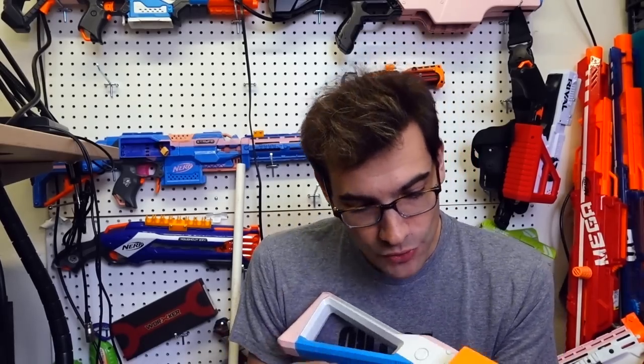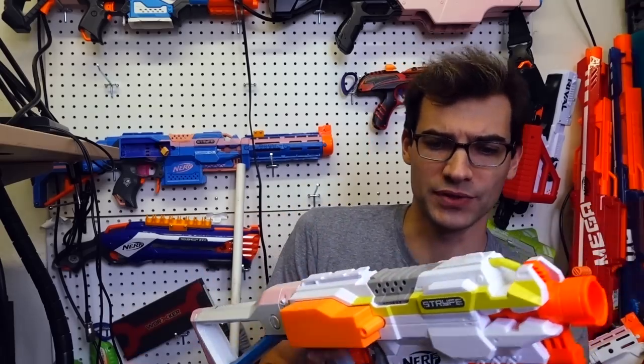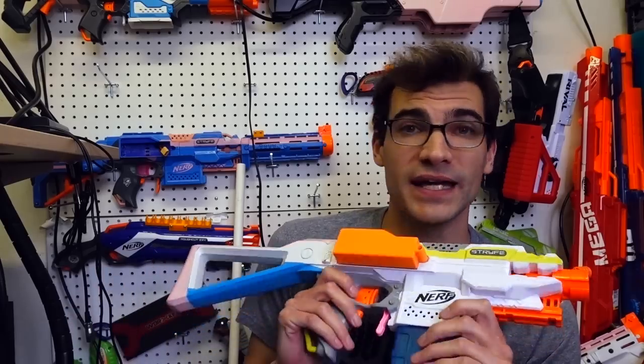I don't know that I would use this in a competitive setting, which is kind of what I'm all about, or even an HVZ setting, and we'll get into that during the installation section. But overall, if you want a TLDR: I don't think this is for everyone. I think this is a really fun and interesting product, but it's not for everyone. So that said, let's talk about the installation.